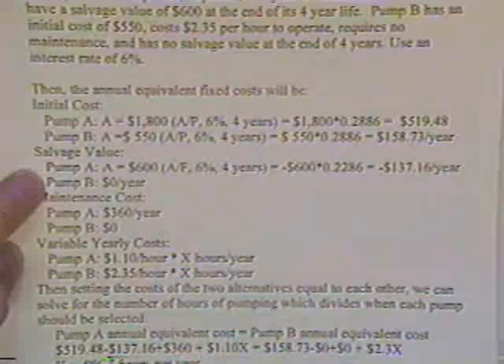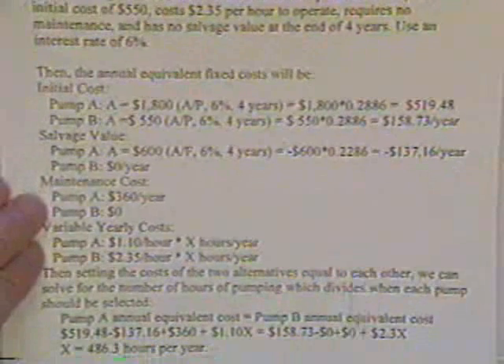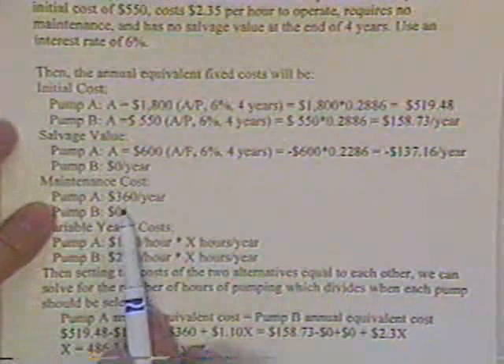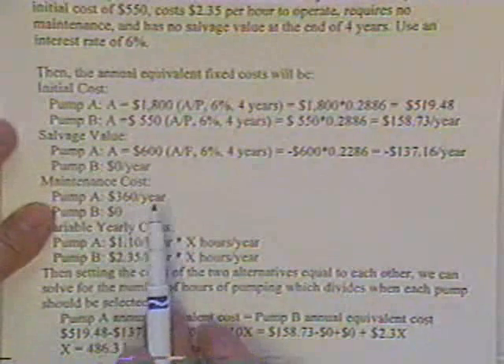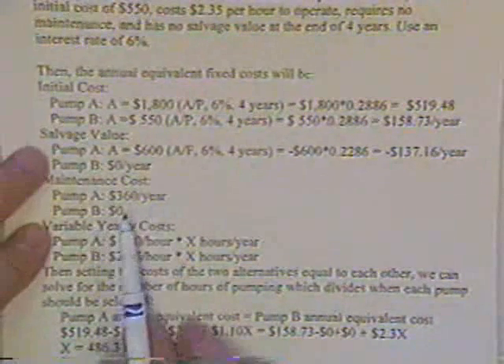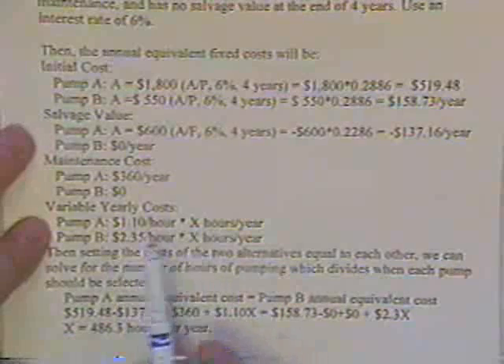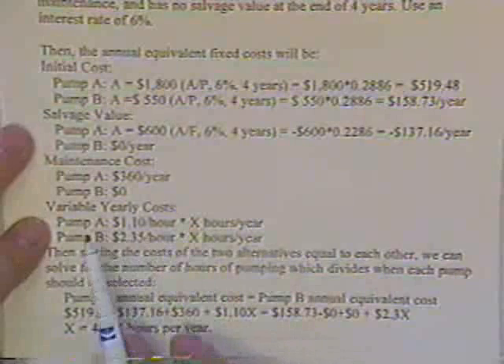Pump B doesn't have any salvage value. The maintenance cost — Pump A costs $360 a year; we don't have to do anything with it, it's already an annual cost. Pump B doesn't have any maintenance cost. And this is what makes it necessary to be turned into yearly costs.